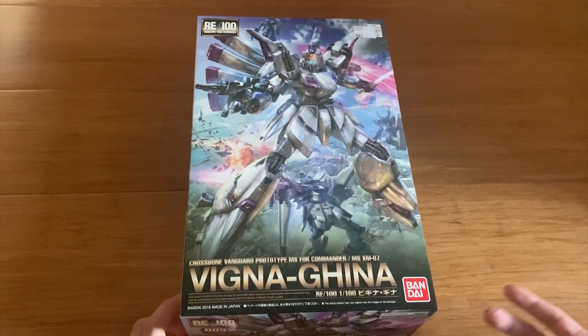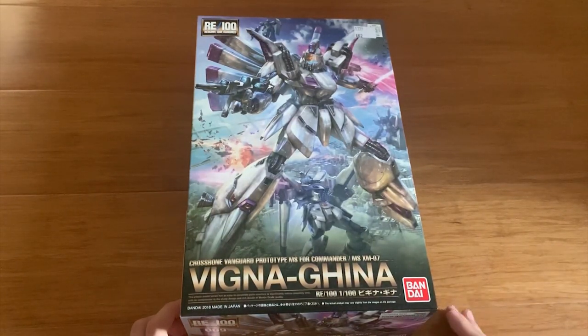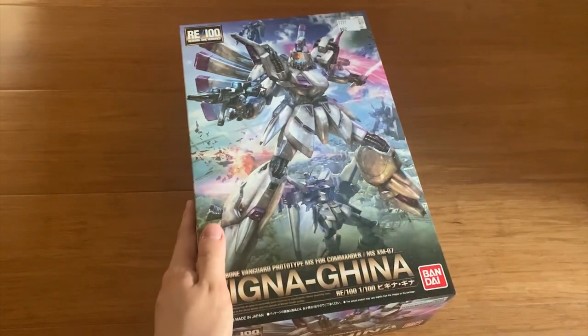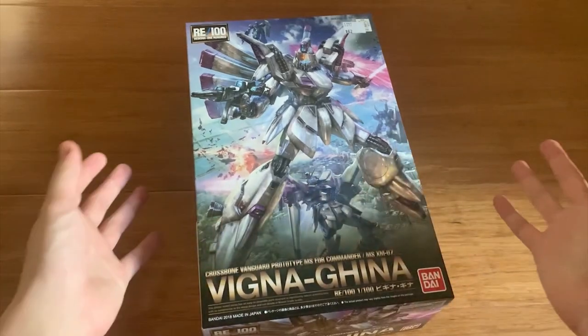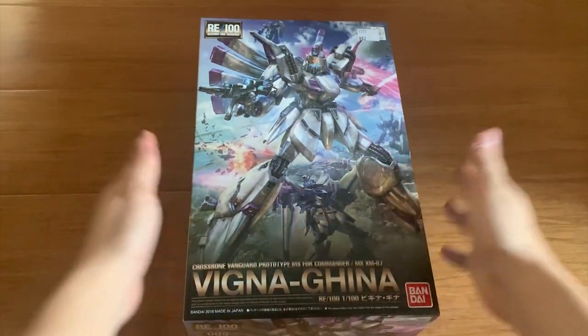Just a quick explanation of the RE100: RE100 is basically the MasterGrade version of an HG. So MasterGrade you can think of as an RG, and RE100 you can think of as the HG of the MasterGrade line. I don't know if that makes sense, but this is basically how I would put it.